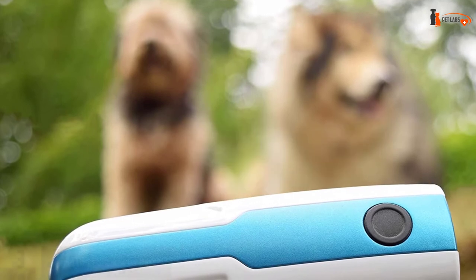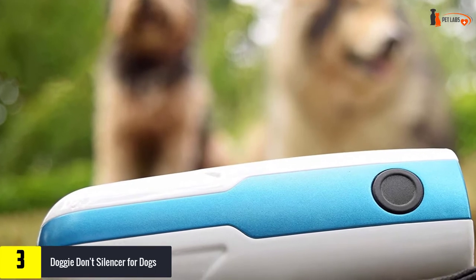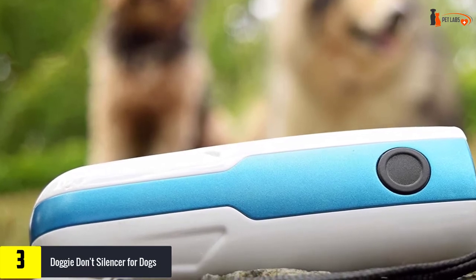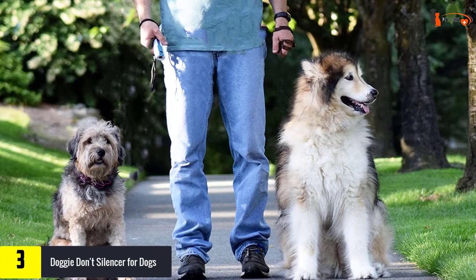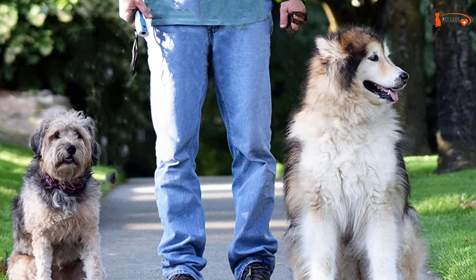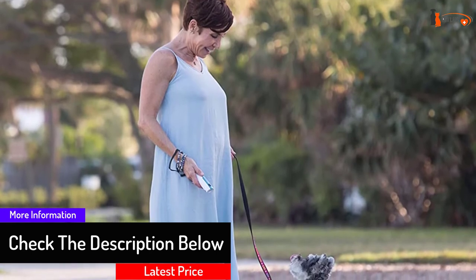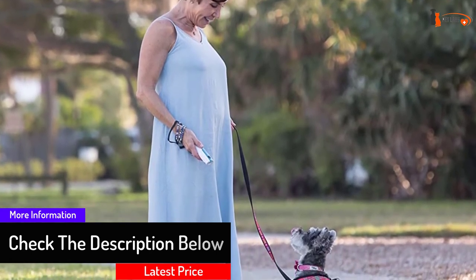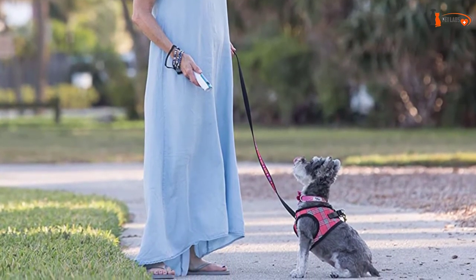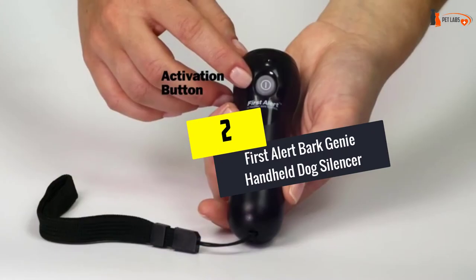At number three, we have the Doggy Don't silencer for dogs. This training device can be used to deter barking plus bad habits and negative behavior in general. By pushing the button and saying a command, even the most stubborn pooch will learn the lesson. The device works indoors and outdoors, in close proximity and from a distance, by producing a loud buzzing sound over 100 decibels to interrupt barking and other bad behaviors. It comes with batteries included — two lithium CR2 3.0V batteries — which can easily be replaced after prolonged use. The wrist strap, effective and easy-to-use design make this a top choice for any pet parent.